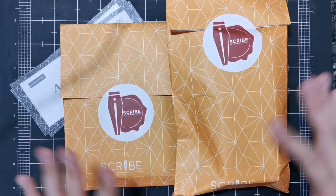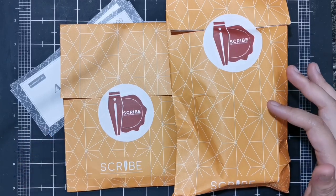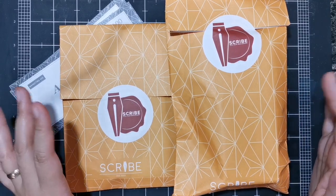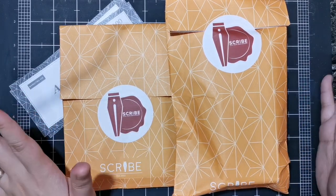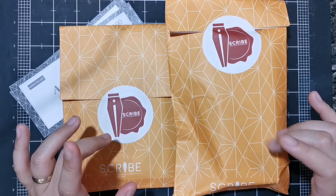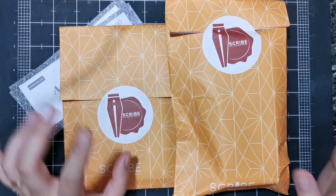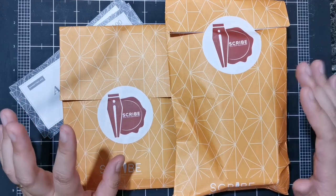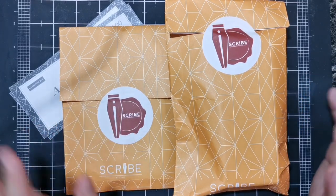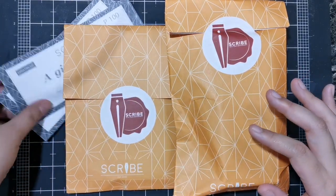I went there hoping to try out some gold nib pens and to check if they had the Sailor Mano ink — an ink one of my friends showed me in a group chat. Shout out to my SPG friends! They did have it. I was initially wanting to buy the Neko something — a bright blue ink with nice purple undertones — but I saw another Mano ink that has excellent shading and chromatography properties, so I got that instead.